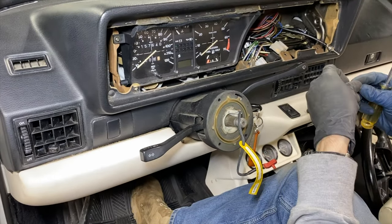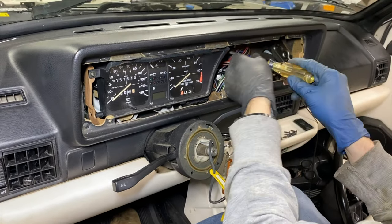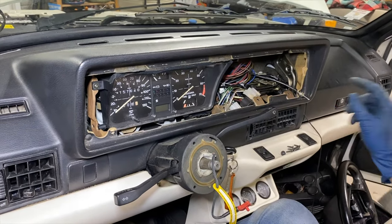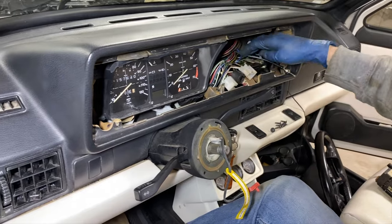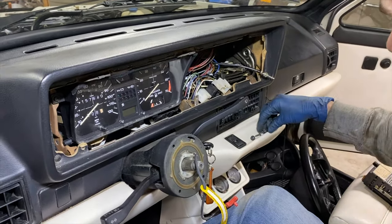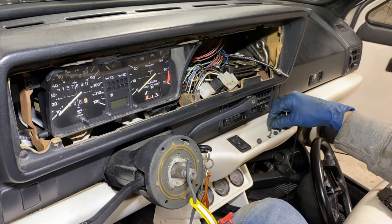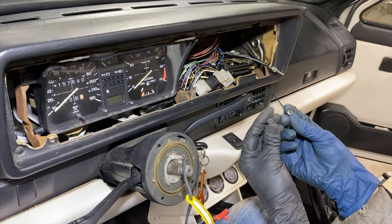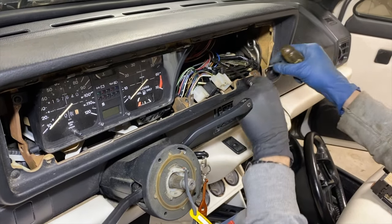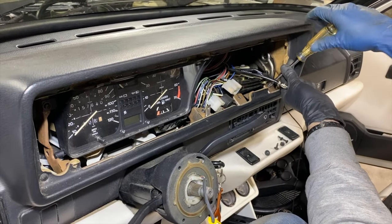This doesn't have to be too tight. Now that we're done with the instrument cluster, we're going to attach this vent control again. This should be two screws with a somewhat coarse thread — they should both be the same with a black head, kind of like this one in here, but the previous owner lost them. Pay attention when you remove these things and don't lose them in your dash like everyone else.